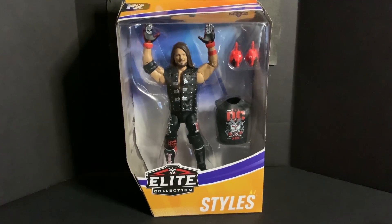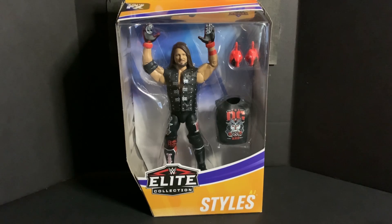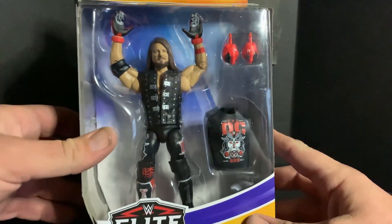What's up guys, Kyle here from Wrestling with Fans with another unboxing video. We have the Phenomenal One AJ Styles Elite Series 77. Before we unbox, don't forget to hit that subscribe button, give us a like, and comment down below with what you think of this brand new AJ Styles figure.